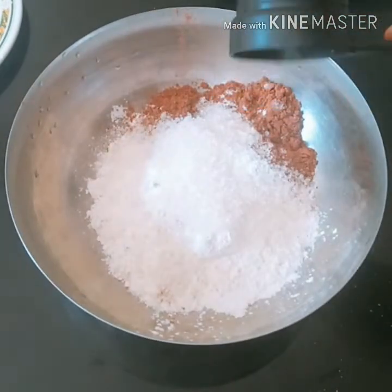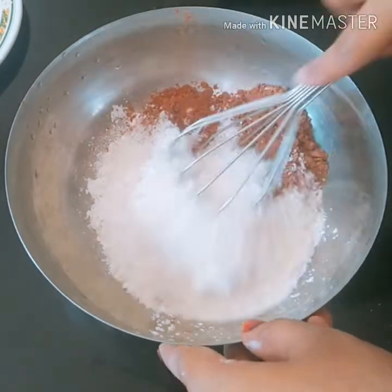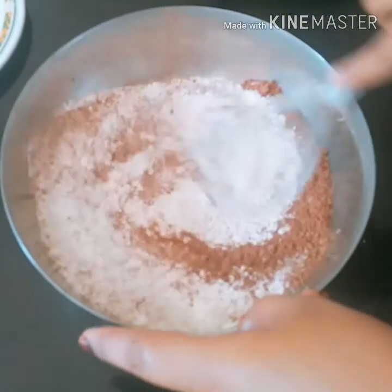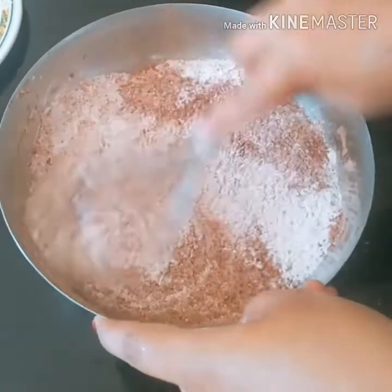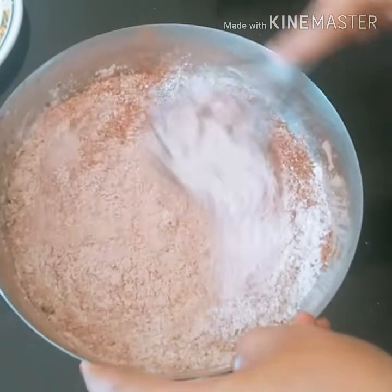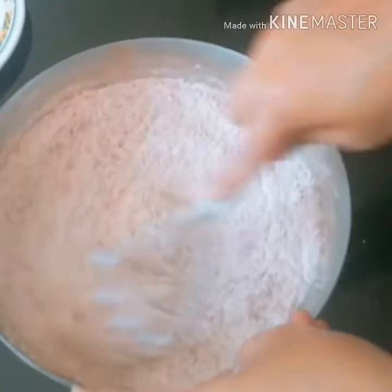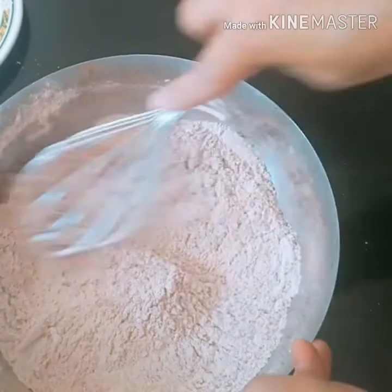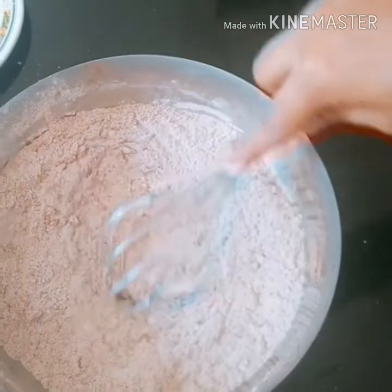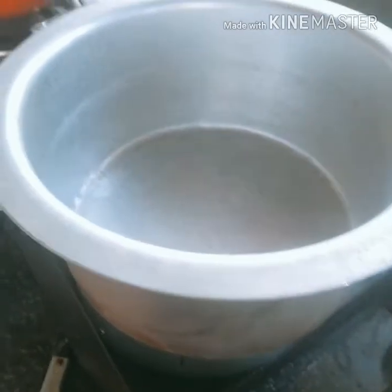I am going to mix it. It is a hot chocolate pudding. These are the dry ingredients set aside like this.